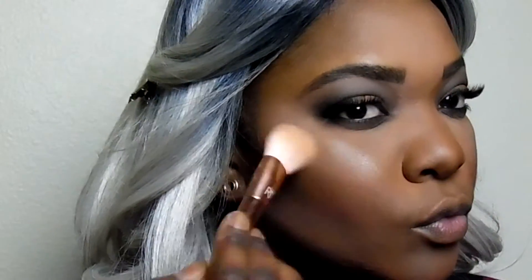Now I'm taking my ELF Baked Bronzer and highlighting my cheeks, my nose, my chin, and my Cupid's bow. I absolutely love the ELF Baked Bronzer because it really does stay in place all day long.